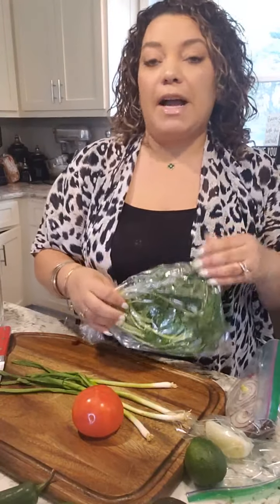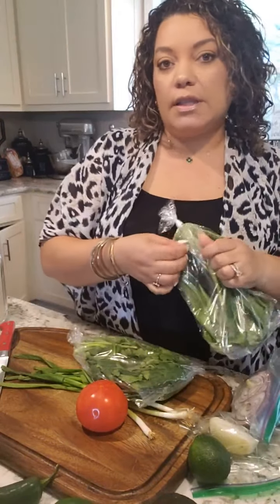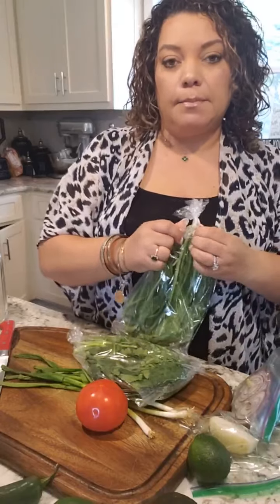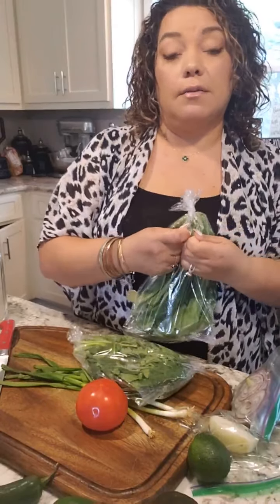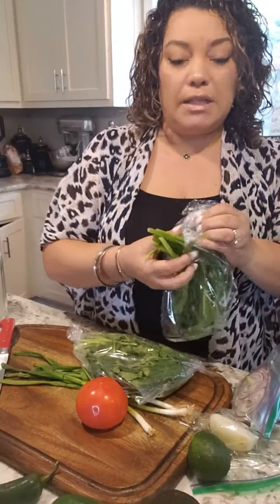I've talked to you guys about my sofrito — that wet spice I use a lot — but I'm not going to use it today. I've mentioned cilantro and culantro, and a lot of people may be like, what is she talking about? Is she mispronouncing cilantro? No. Culantro and cilantro come from the same family. They are very vibrant with a strong smell and flavor. It's amazing.